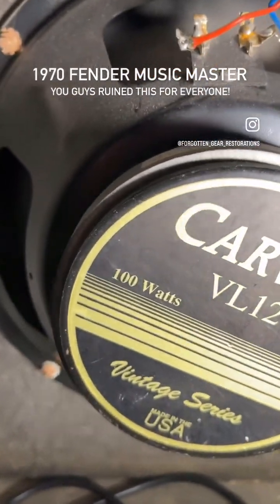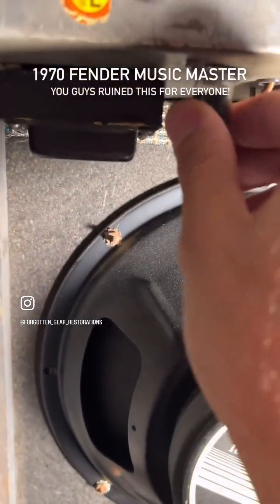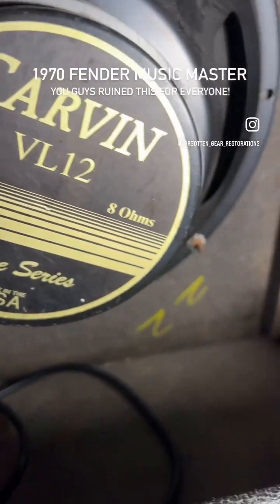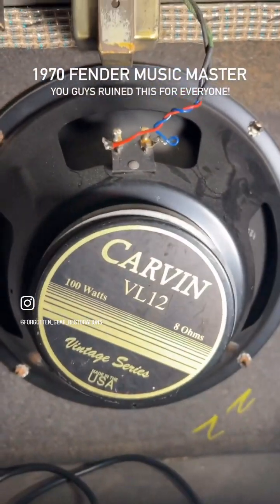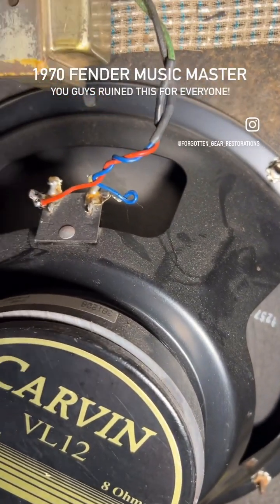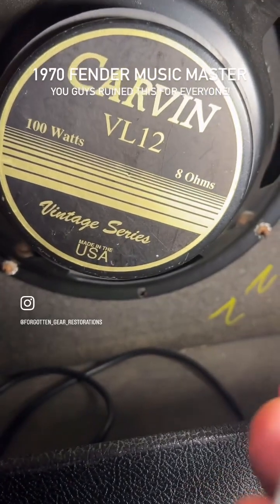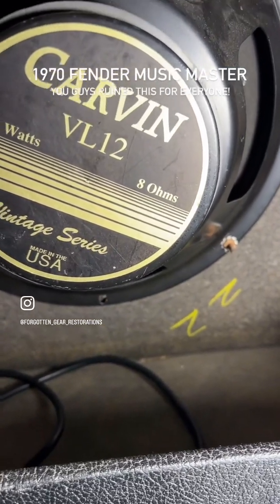While I was sourcing parts for these, I ran across a good deal on some seven-pin sockets, so I just scooped them up. These are much nicer than the ones that run stock. I love these — they should drop right in, and they're much nicer than the ones Fender had chosen to use.